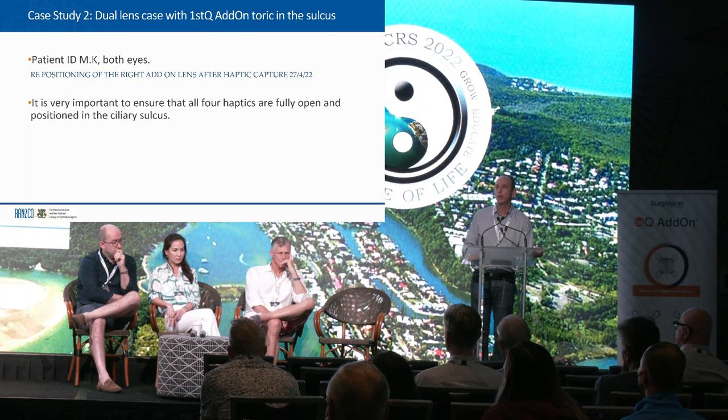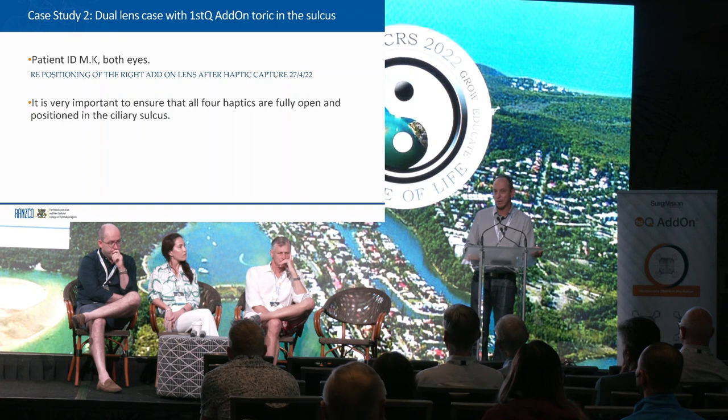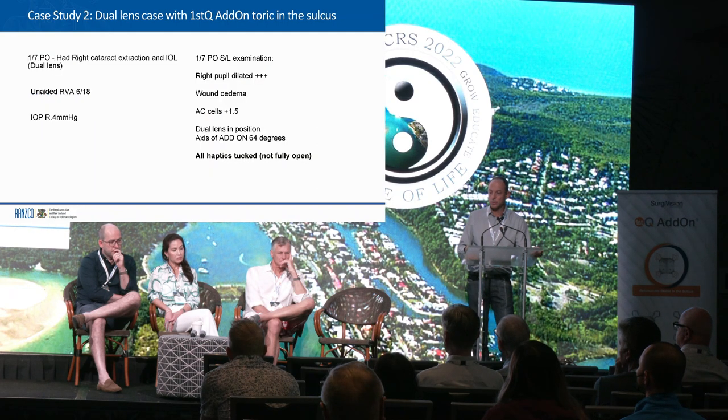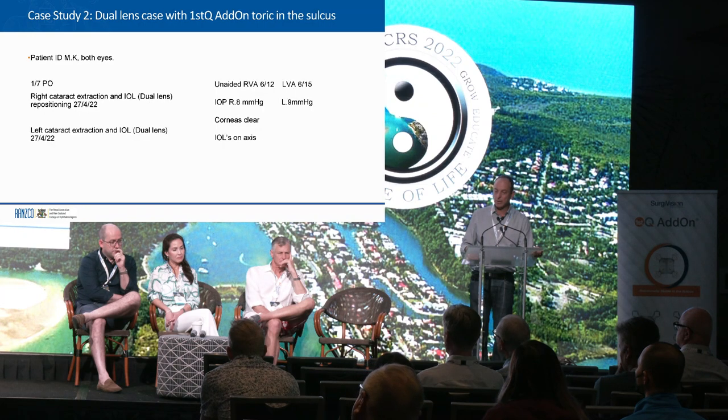Interestingly, her pupil was very well dilated and I didn't use any Miochol. I look at the slit lamp after every single add-on to make sure all the haptics are tucked. I thought they were tucked — she has that scar from her PK. Saw her the next day and it looked great. But when I saw her a week later for the next eye, she had a peaked pupil in the previous eye. So I had to go and reposition the one haptic that was poking out. Pupil control is very, very important in these cases — we like it really big to start and really small to finish. She had both eyes addressed on the same day. Results were 6/18 unaided on day one, and for the other eye 6/12, 6/15, good pressures, clear corneas.